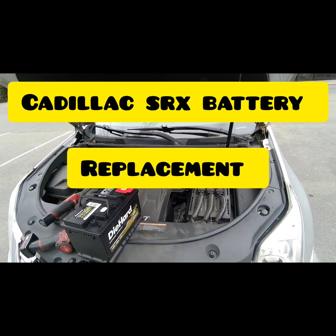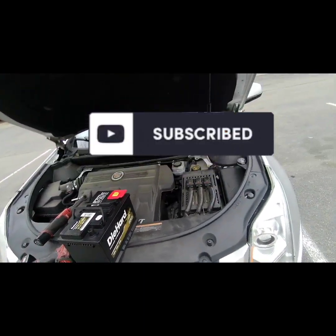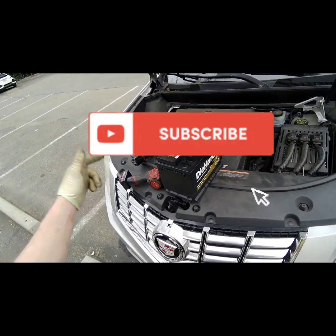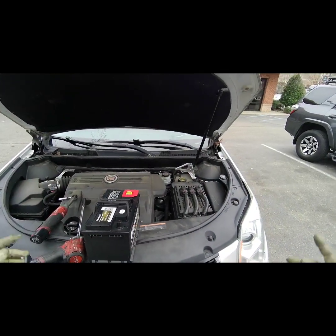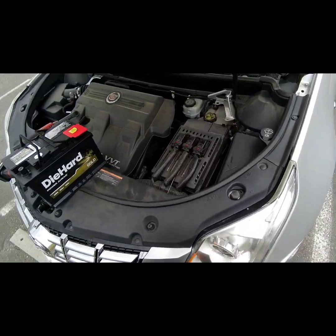What's up YouTube. 2016 Cadillac SRX — I'm gonna show you how to replace the battery today. I already got the battery here so let's get this done. If you haven't subscribed to my channel, please subscribe so I can continue making videos like this to make your life easier. Let's get started. The battery is under the hood on this one.